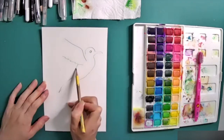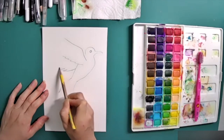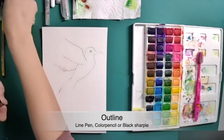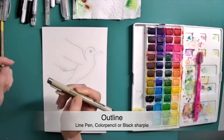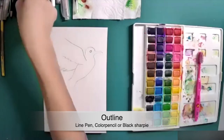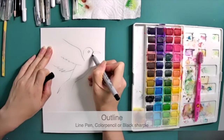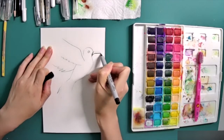We will present the shape using only our watercolors. Now I just draw the other wing — you can see a part of it on the other side of the bird. Let's do the outline. You can use a black color pencil, a line pen, or a black Sharpie. I'm going to use my black Sharpie for this line part.